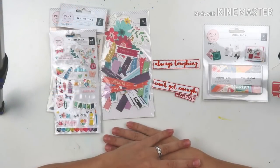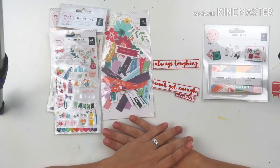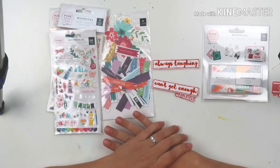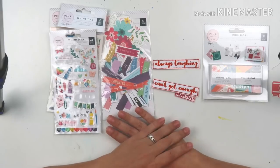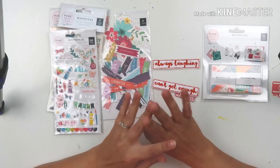Hello everybody and welcome to my channel, this is Leslie. Thank you so much for joining me today. It's another episode of Thrifty Thursday. I have to apologize for last week — I wasn't able to post a video, so today I'm posting two videos. On this video I am going to be making a monochromatic layout using sprays and hand stitching.